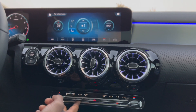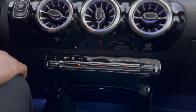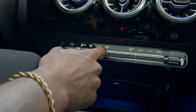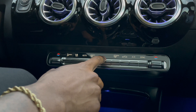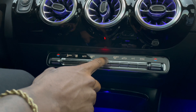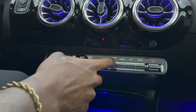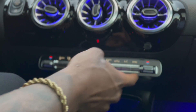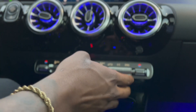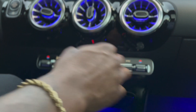You can control your airflow — all the way high or all the way low — or you can put it on Auto and your car will automatically do what it feels like it needs to do. You got your defroster right here as well, and your emergency lights right there in the middle. This is the same thing but just for the passenger side, so the passenger can do their own settings independently.